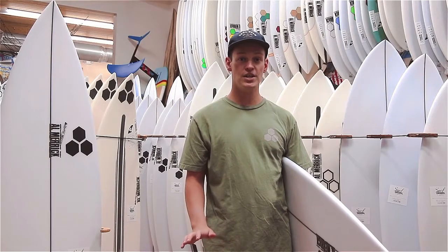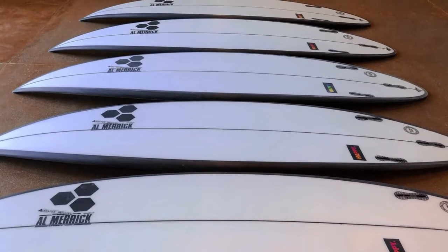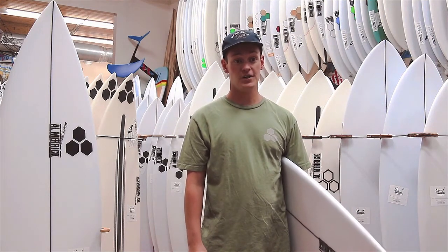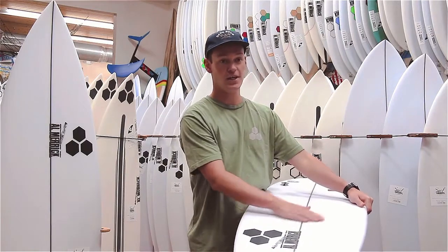It has thin to medium rails, which provide forgiving control in critical sections. It has a thinned up tail, which makes the board super responsive. The concave is single over the front foot, which generates speed and creates lift.